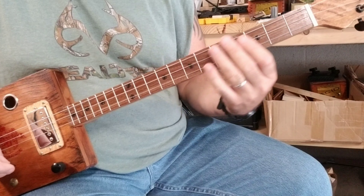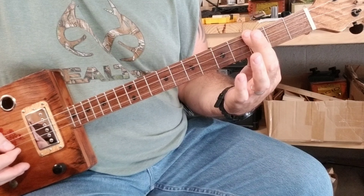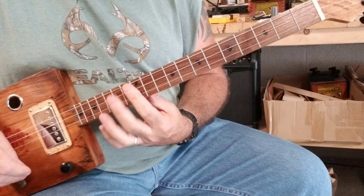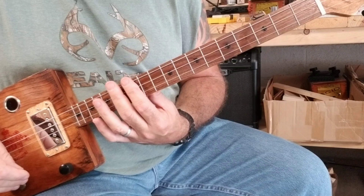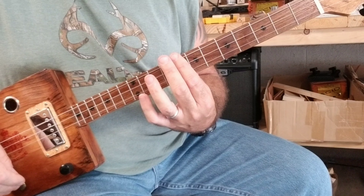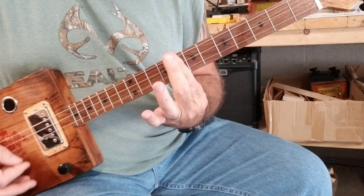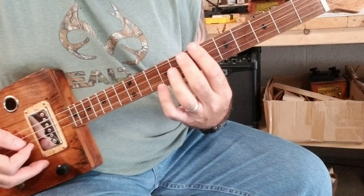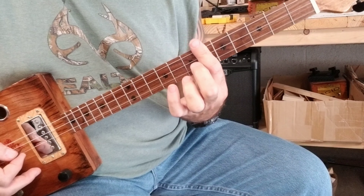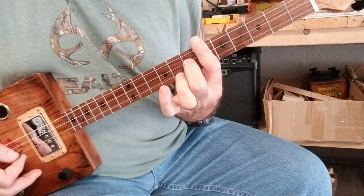Then it goes — just barring the third fret — and you go all the way up to the twelfth fret. You're barring the twelfth fret, and you're going to go from the twelfth to the tenth to the eighth. Then you're going to go down two frets and bar that, and then use the middle finger on the middle string right there.